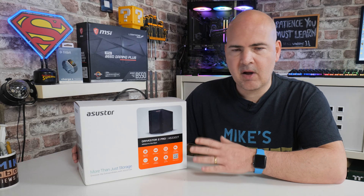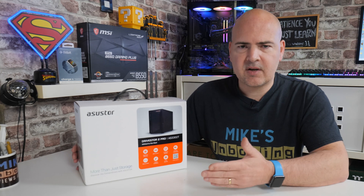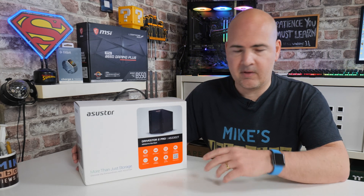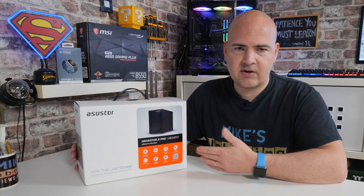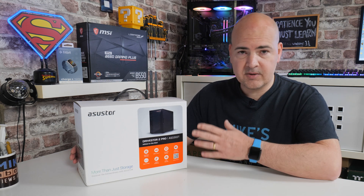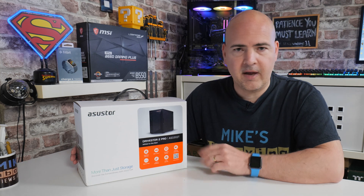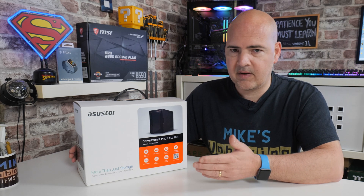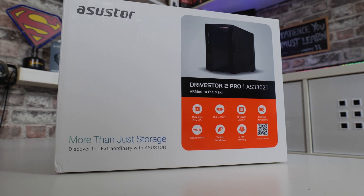So what we'll be doing in this video: we'll do a quick unboxing, go through the specifications, discuss some of the pros and cons and advantages over other models on the market, and also the advantages against its predecessor the AS1102. We'll also look at what I'll be using this for personally, and some things you may find beneficial for your own home office, small office, or personal backup use.